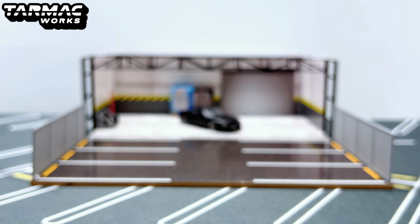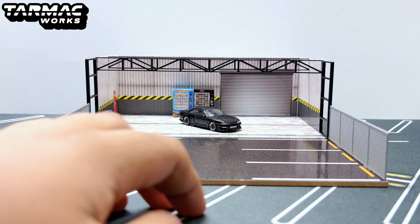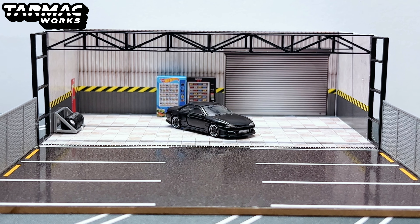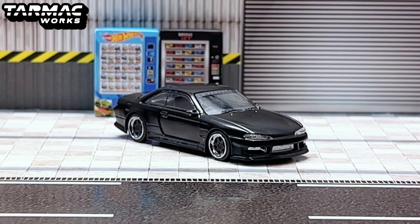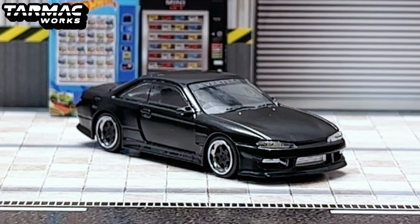This car would be suitable for a JDM car meet. I might actually do a diecast JDM car meet soon — I'll share some pictures on my Instagram. That's all for now. Thank you guys for watching — check out my other videos, leave a like and subscribe, and let me know in the comments whether you like this car or not. I'll see you guys in the next one — bye bye!